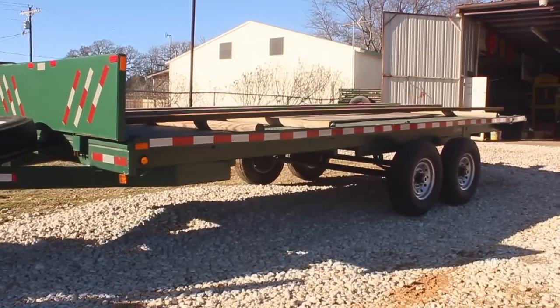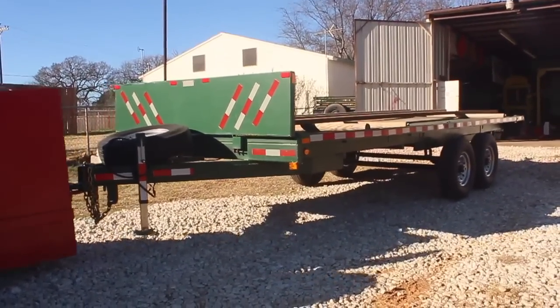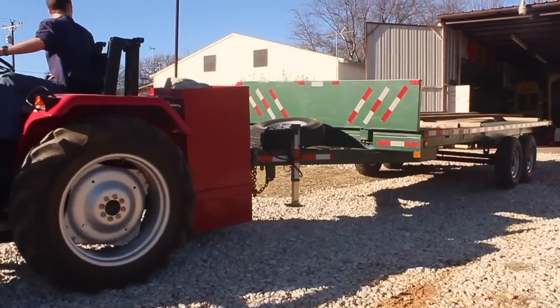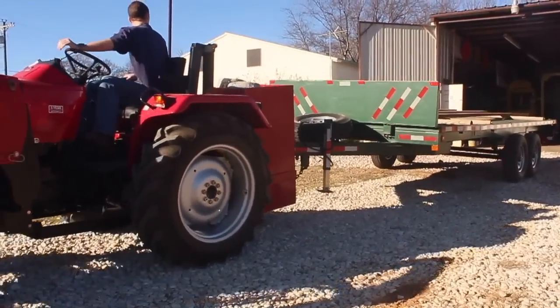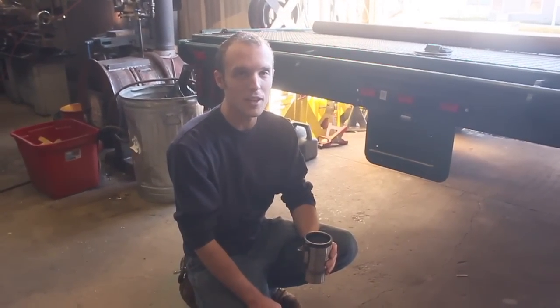About a year ago I built this 20-foot, 11,000-pound payload capacity trailer and I really like it. It's been an awesome trailer — I've used it a handful of times and hauled thousands and thousands of pounds of material with it, and it's been really good.